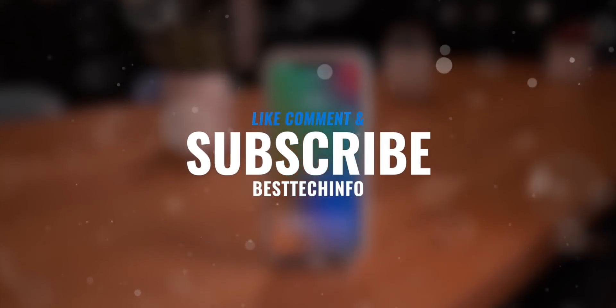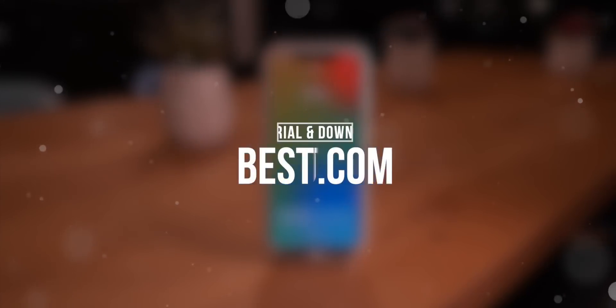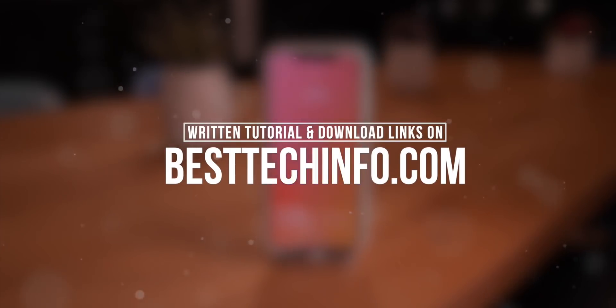If you guys prefer a written tutorial, one is available on our Best Tech Info website. The link will be down below in this video's description, also where you can find both of the on-device methods that we're going to be demoing in this video.